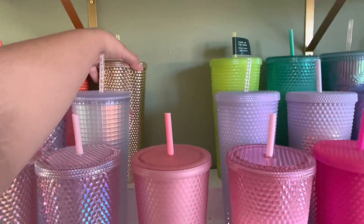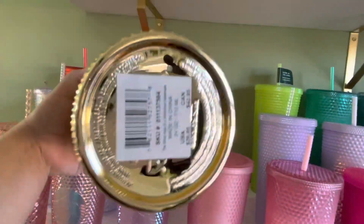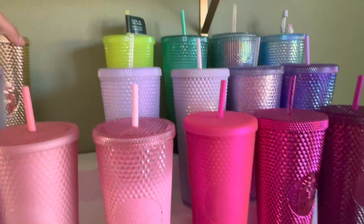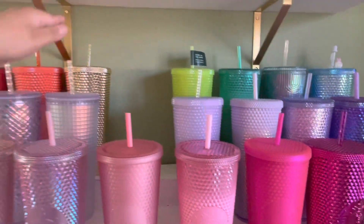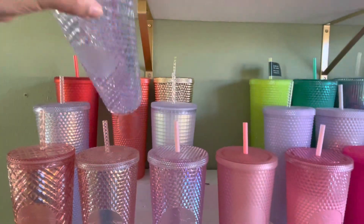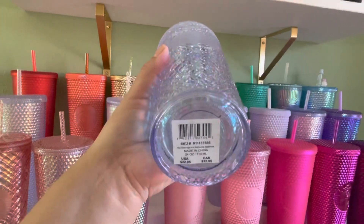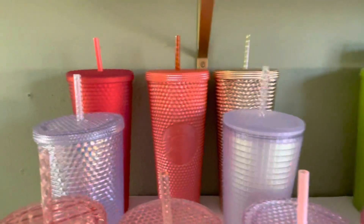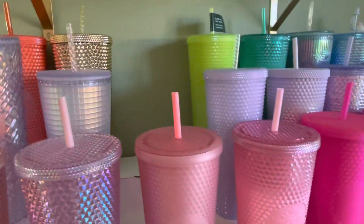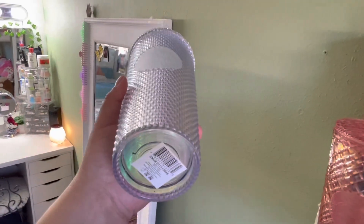And then we have the unicorn grid. And then we have the gold chrome. We also have the unicorn jeweled — so pretty. And then we have the pearl orange. The unicorn studded.